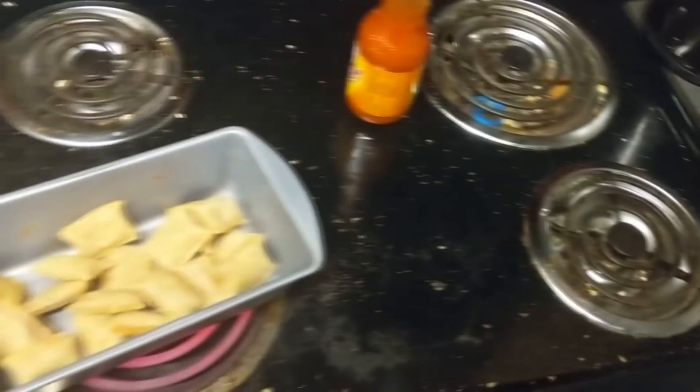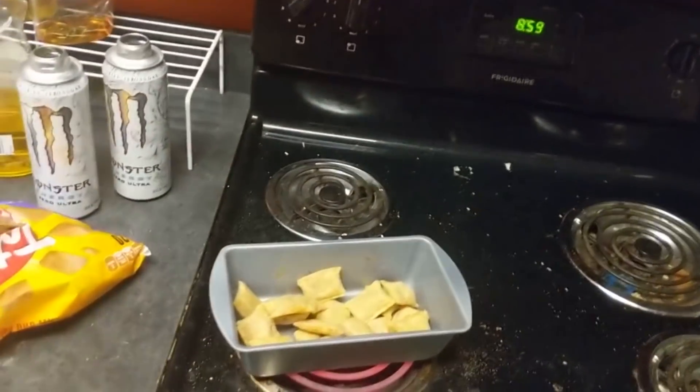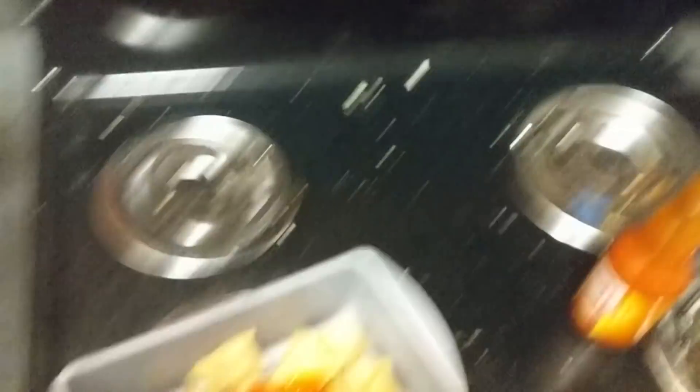Oh and by the way, you want to turn your stove up to high. Now you want to get some Red Hot — or any kind of hot sauce will do really — just kind of drizzle it on there like this. I'm going to turn the stove down a little bit because it's kind of loud and I don't want to wake my roommates up.